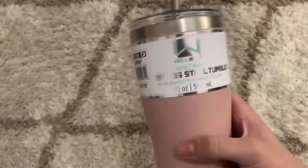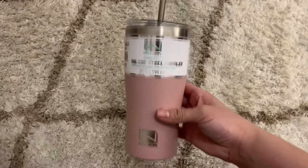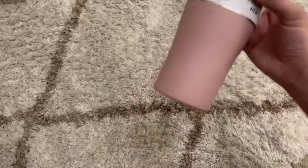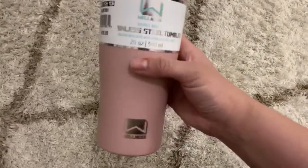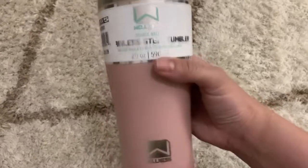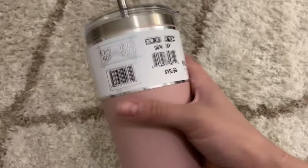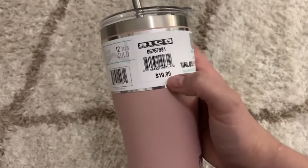I didn't spend 20 bucks on them but I was really searching high and low to find some really great quality cups that would be well-rounded. I wanted a straw and I did want them to be this pretty blush color. I stumbled across this deal - it's even got the whole six hours hot, 12 hours cold thing. They were on sale at Big Five. I drove around to like four different locations and they were on sale for like eight bucks, and then I had a 20% off coupon so I bought as many of the blush ones as I possibly could.